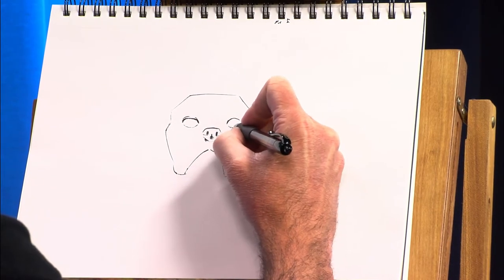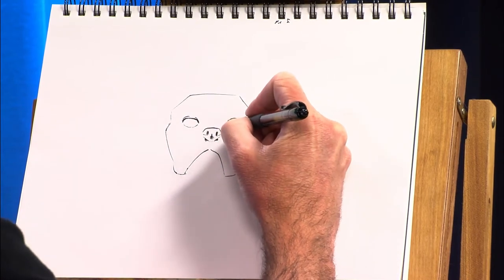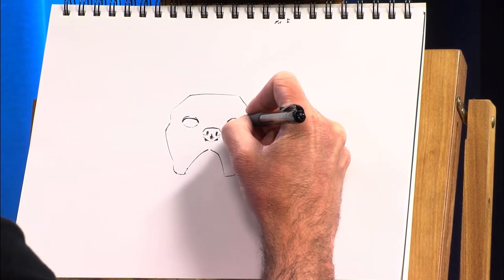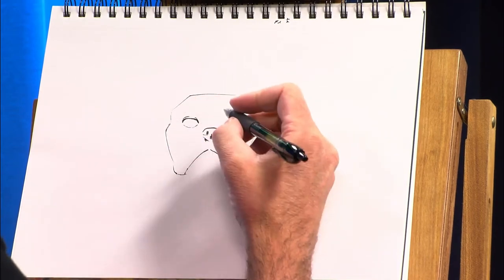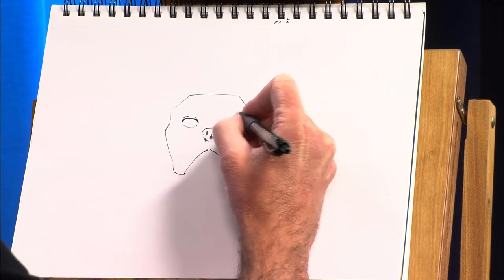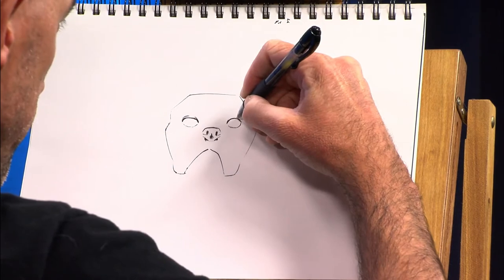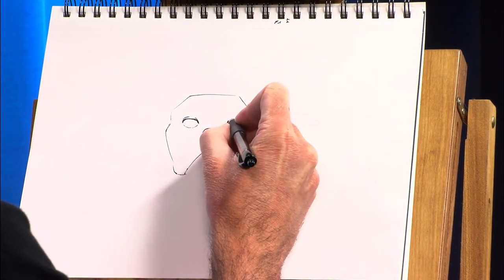And then we're doing kind of a smooshed U shape, like a bowl on this side. So you don't want a perfect circle, you don't want a football — you want a French Bulldog's eye. So you kind of gradually work towards the shape that you want.